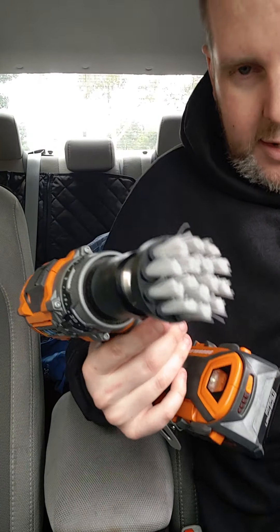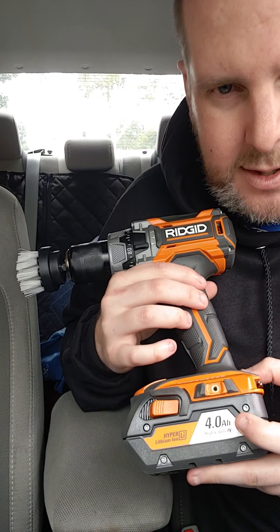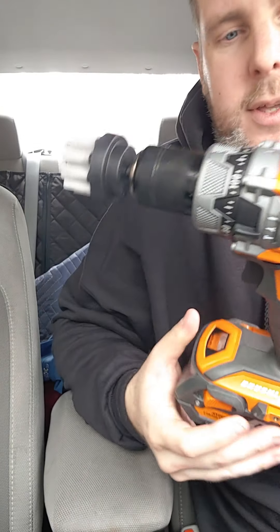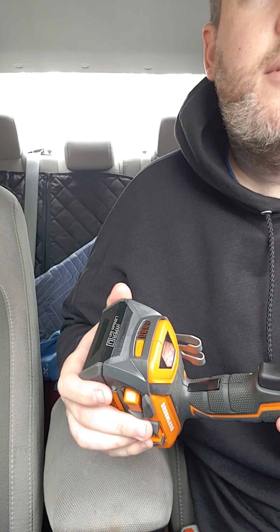I just got me a Rigid drill — I got this at Home Depot. It's $200 for the two-combo kit. This one has the bigger batteries and more powerful drill, which is nice. It's getting a little warm — you don't want to do this for hours and hours. Do the front seats, let it cool down, then do your back seats.